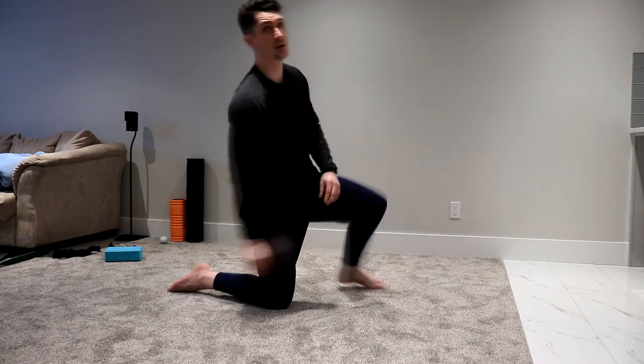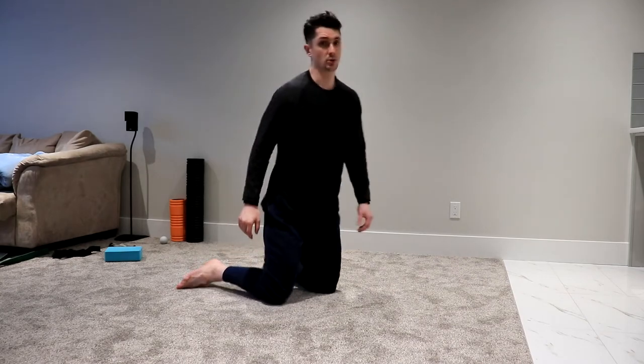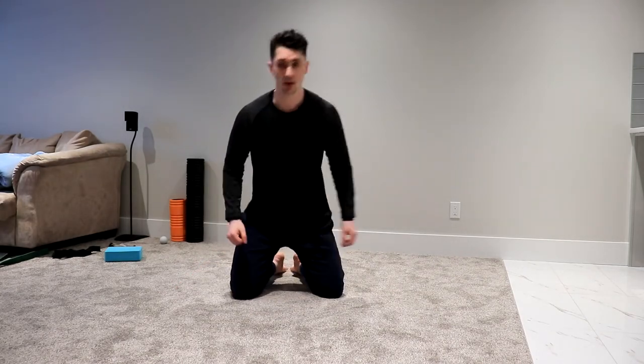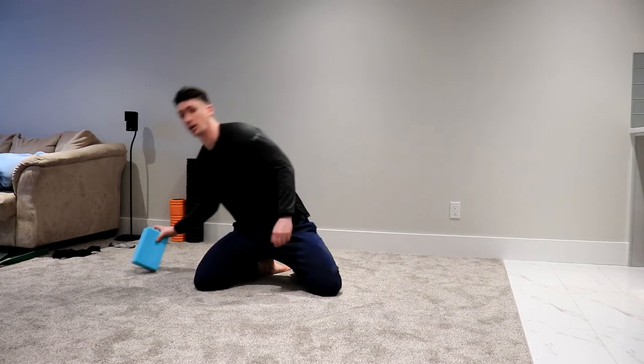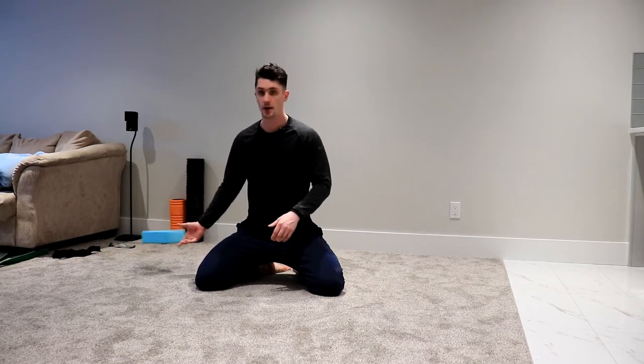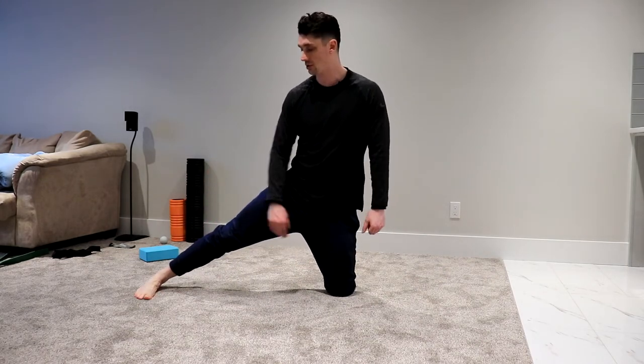Next we're going to work the adductors. If you're at home without carpet, you'll want to put something under your knee and something under your foot — like a yoga block or pillow for the knee and a shirt or towel for the foot. Go into this position here, make sure the toes point straight forward.